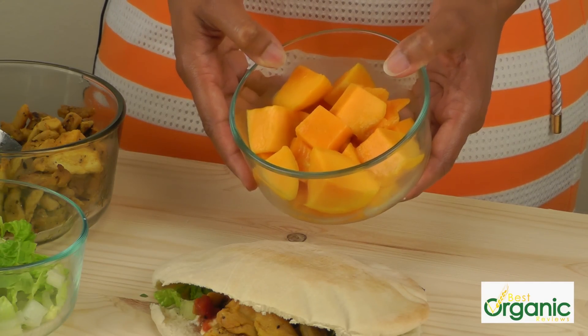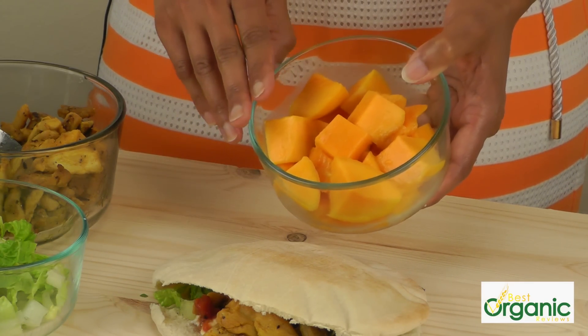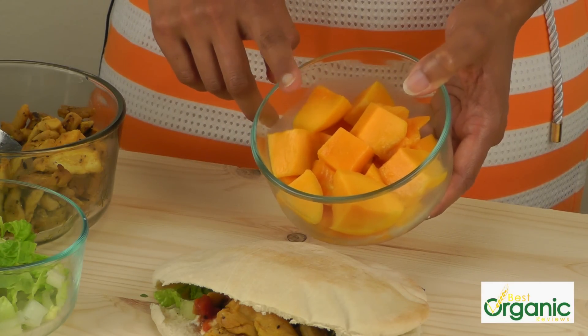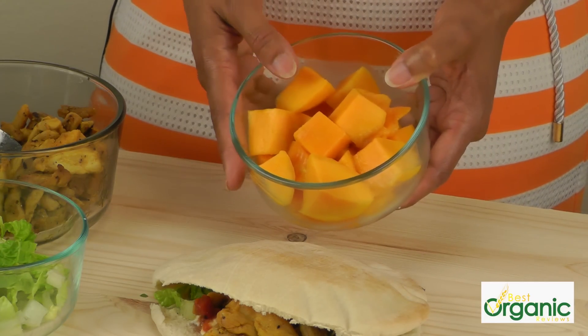I have a bit of a sweet tooth, so I like to eat something sweet right after lunch. I thought fruit would be a great option, so I've cut up one small mango, and I think it would go really well with the Mexican pita.